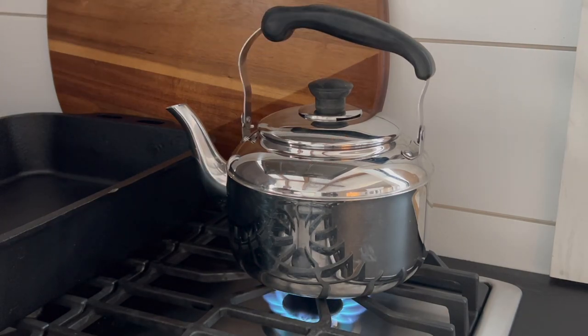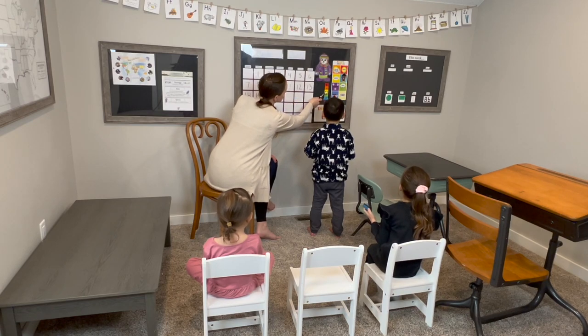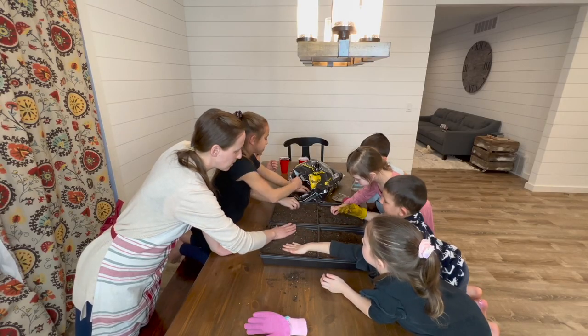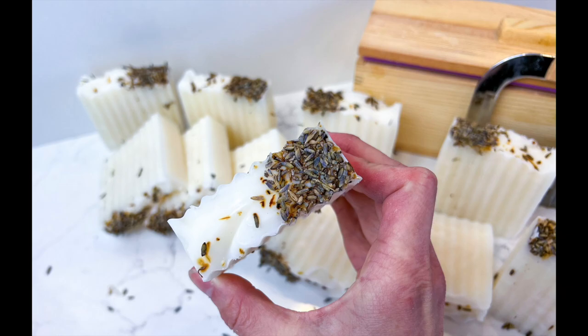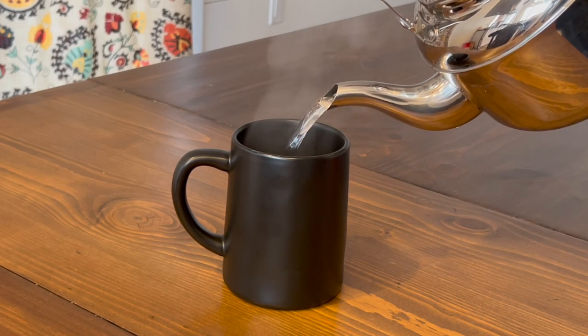Today I thought it would be fun to do something a little different by taking you along throughout our day and sharing some of the projects we're doing around the homestead. I plan to start some seeds and make some large soap, so stick around for those tutorials as well. I'm Stacy, mama of seven, homesteader, and the creator behind the blog The From Scratch Farmhouse. Come along for a busy day in the farmhouse.